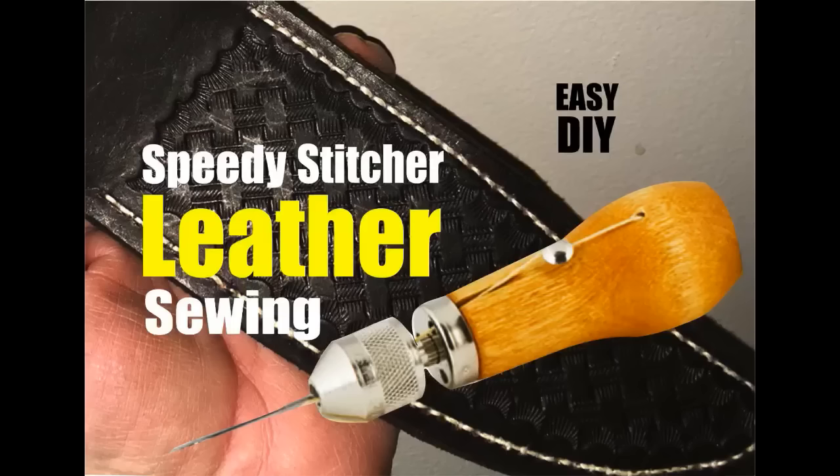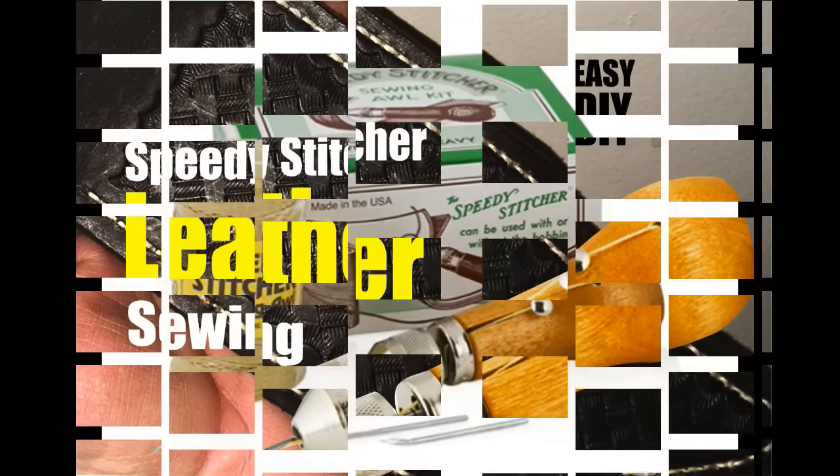Welcome to DIYEasyCrafts.com — how to easily sew leather with the Speedy Stitcher Sewing Awl.